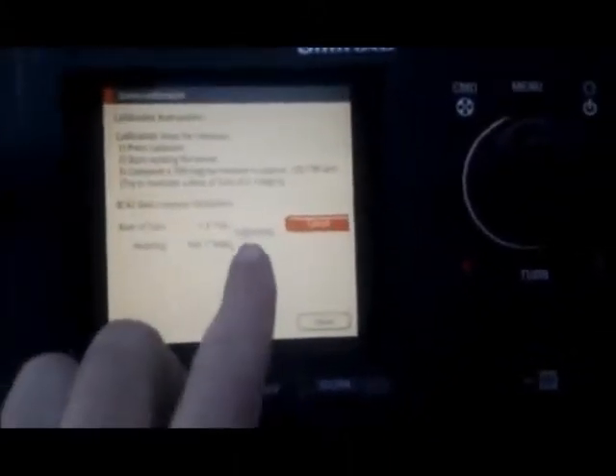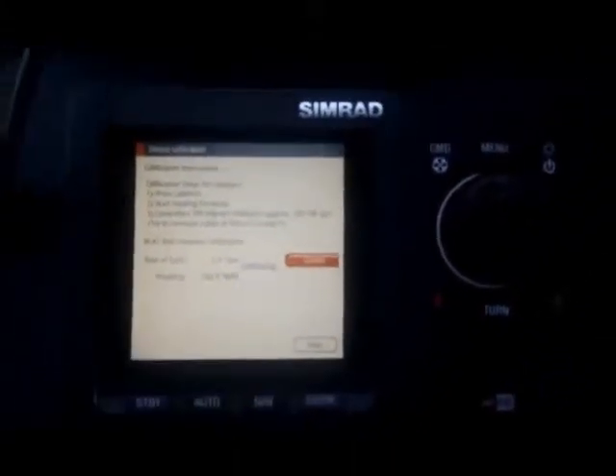We press calibrate and you can see here that we have got a calibration happening. Previous to this, you can see on our chartplotter, I have done a couple of dummy turns to get the rate of turn happening correctly so our compass can calibrate first time. If there are any issues with the calibration from here, essentially it would be the compass position in reference to any electrical or magnetic variations — the compass being too close.